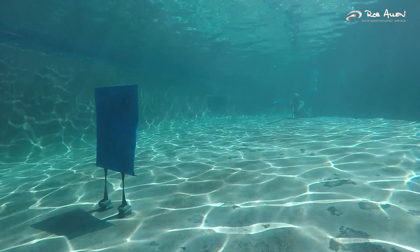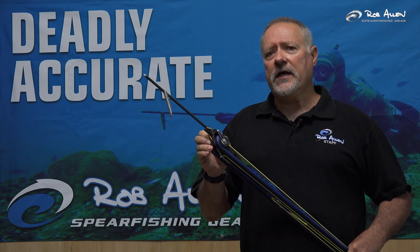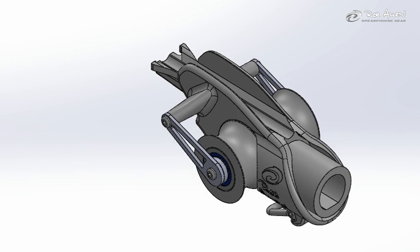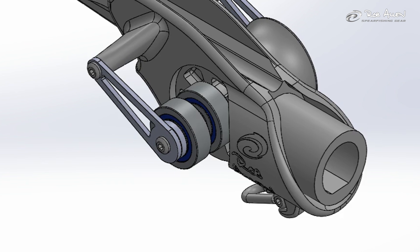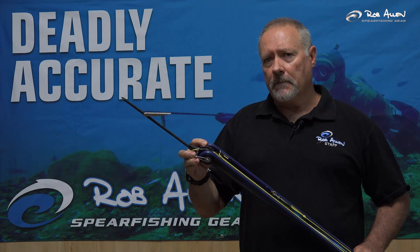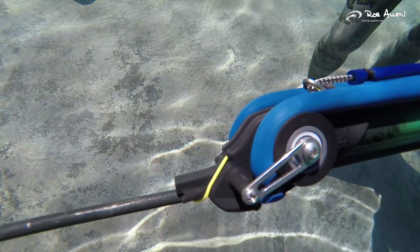In our pool tests, we found that bearings are about 15% better than bushes. These are ceramic bearings, so no chance of corrosion and very durable. A common complication with rollers is line getting into the bearings. In this case, we have large ribs to keep the line separate from the bearings.